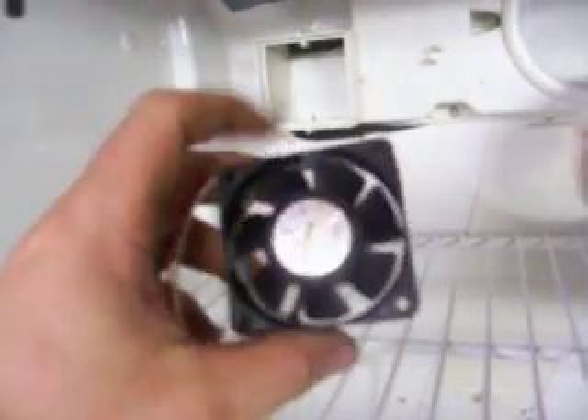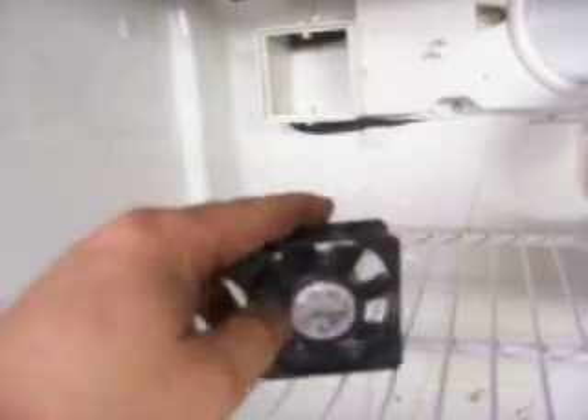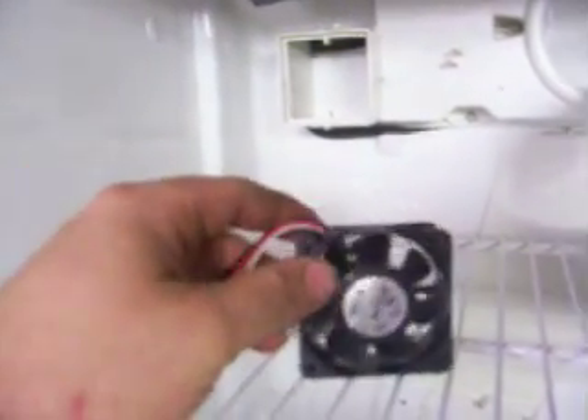The refrigerator cost me nothing — a friend gave it to me, he didn't want it. The computer fan I just took out of a computer that didn't work. I collect a lot of junk; if there's any value to it we use them for what parts we can use, and the rest we scrap. We'll just wire that up and punch it through the side — you can see that's almost a perfect fit right there, so that'll pull the air through that hole and blow it out around here, or vice versa.